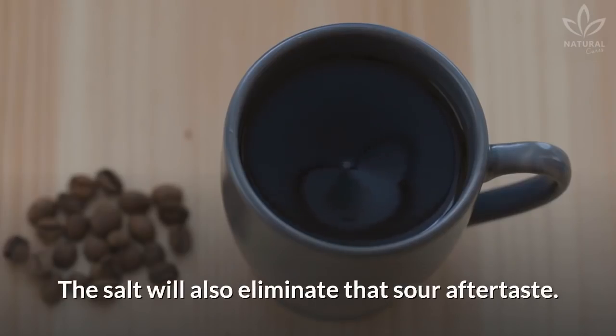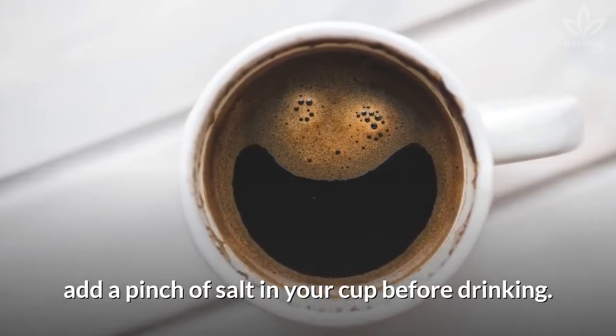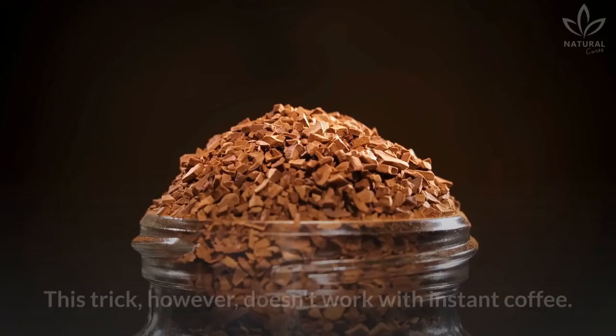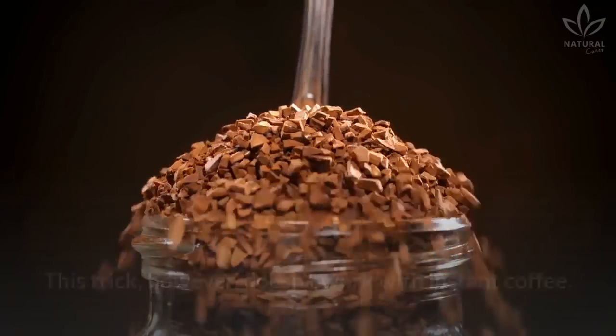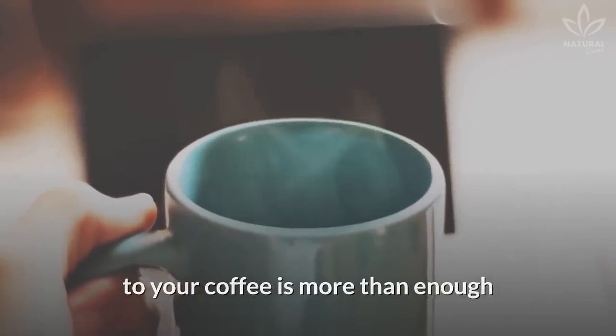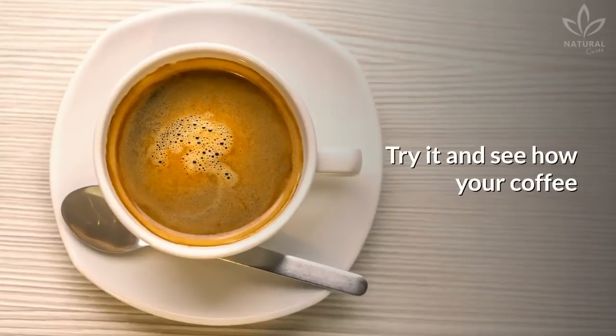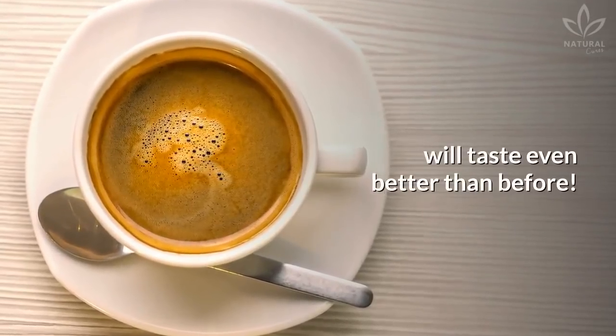The salt will also eliminate that sour aftertaste. After brewing your coffee, add a pinch of salt in your cup before drinking. This trick, however, doesn't work with instant coffee. For the experts, adding just a little bit of salt to your coffee is more than enough to lessen the flavors when the brew comes off too bitter. Try it and see how your coffee will taste even better than before.